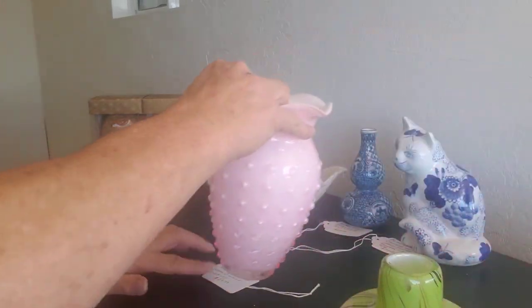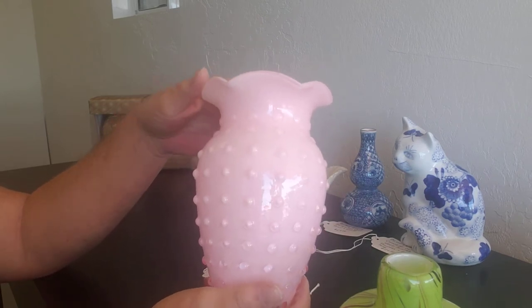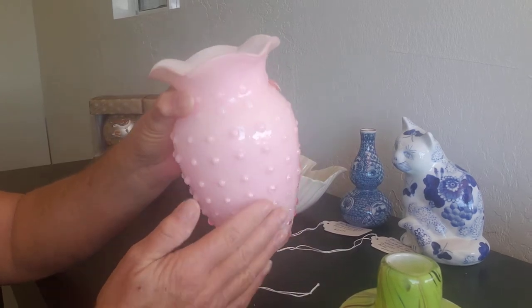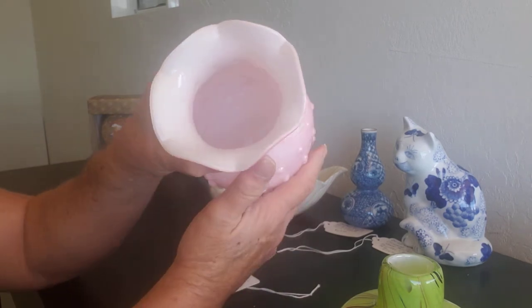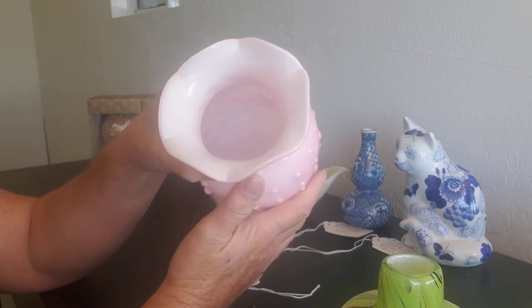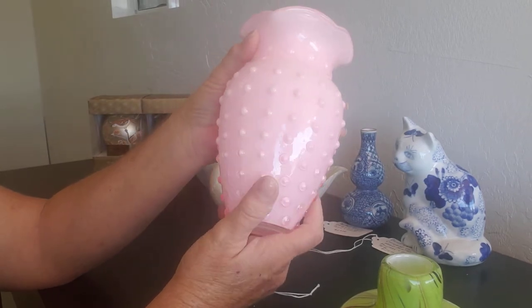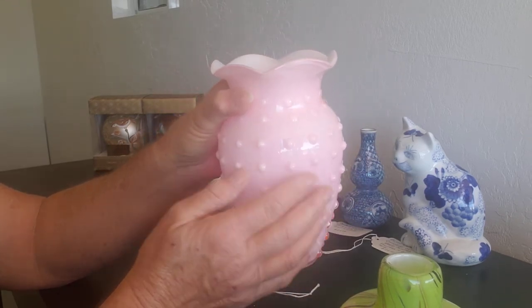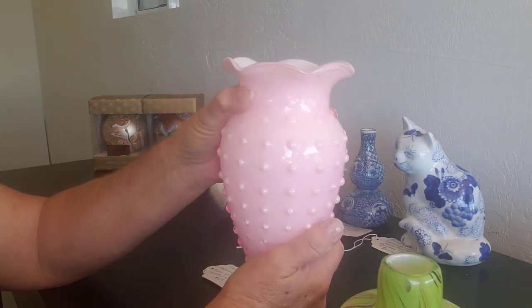I have a Fenton pink hobnail vase with white overlay. You can see the hobnails on this — they do stick out — and there's a white underlay on the inside. Very pretty piece. No markings on the bottom, but it is a Fenton piece and it has kind of a handkerchief top to it.